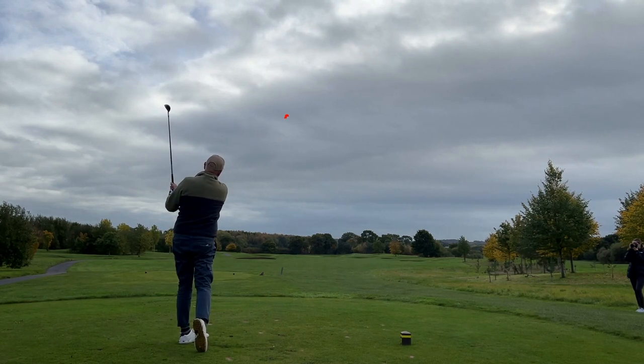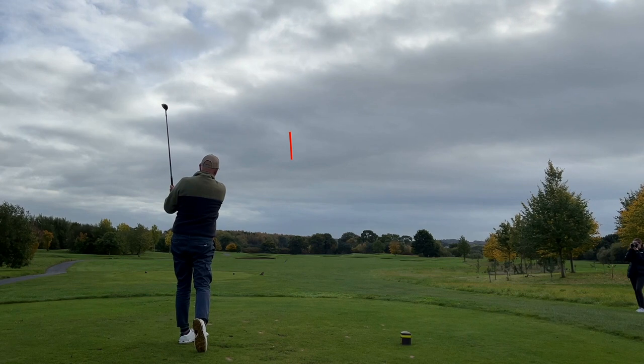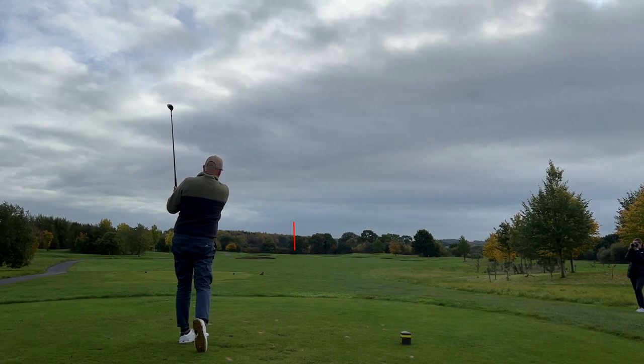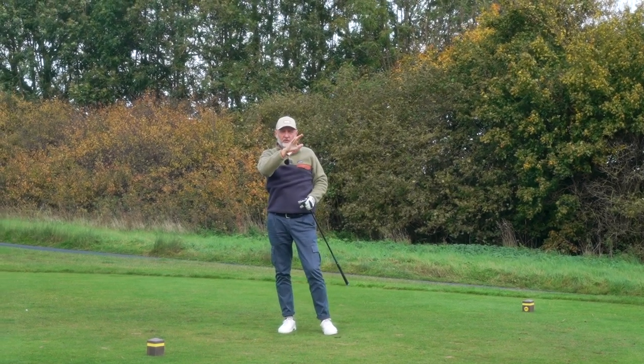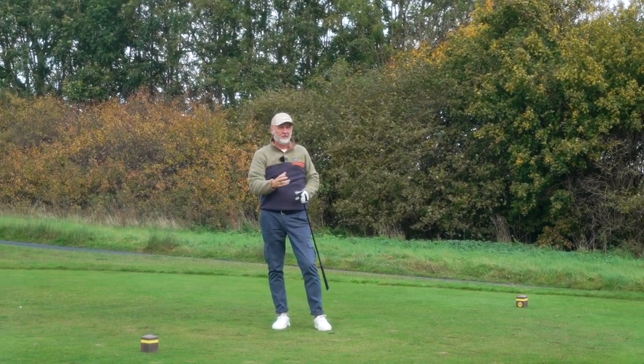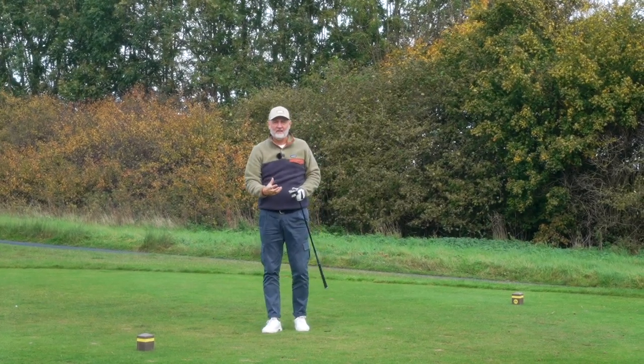Coupled with that forgiveness and that towering ball flight — I've just played a five iron off this tee and hopefully from the shot trace you'll see the ball flight is extremely high relative to loft. They do exactly what they're intended to do.